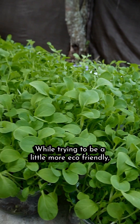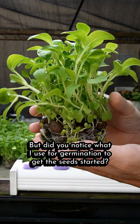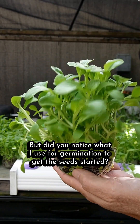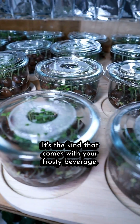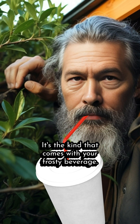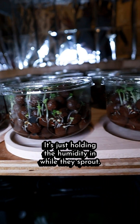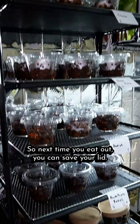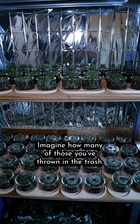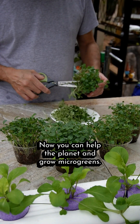While trying to be a little more eco-friendly, I grew a lot of plants in little glass jars. But did you notice what I used for germination to get the seeds started? Little plastic lids — it kind of comes with your frosty beverage. The plants aren't growing in it; it's just holding the humidity in while they sprout. So next time you eat out, you can save your lid. Imagine how many of those you've thrown in the trash. Now you can help the planet and grow microgreens.